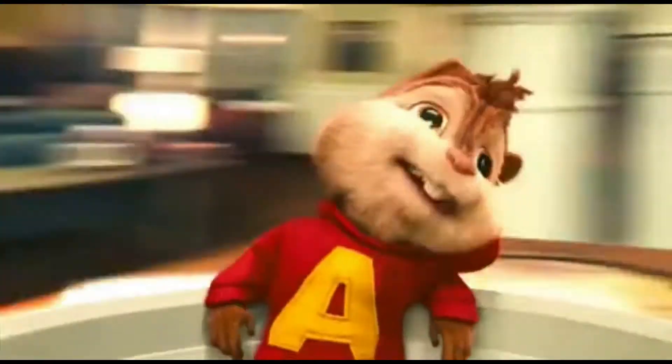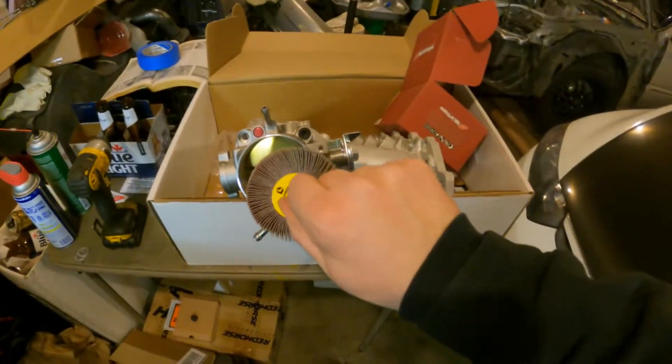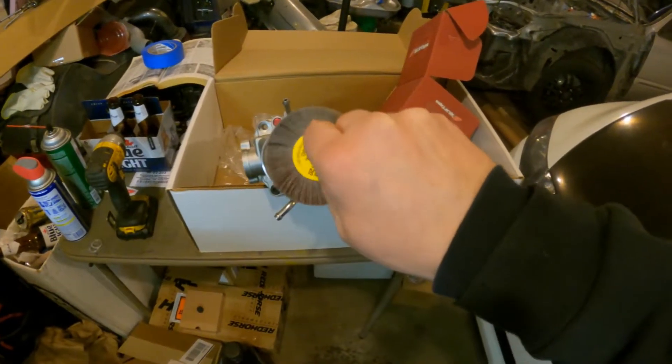We need to port match it — basically widen the hole, open it up, make it even with the throttle body. To do that, we're going to use a flap wheel — flopper wheel, standard sanding wheel, whatever you want to call it. It spins around and sands things down. I got the idea from Debbie Garage on YouTube, so if you guys don't watch Debbie Garage, go check them out. Basically he took a flap wheel, got it inside the intake manifold, turned his drill on, and sanded it down.